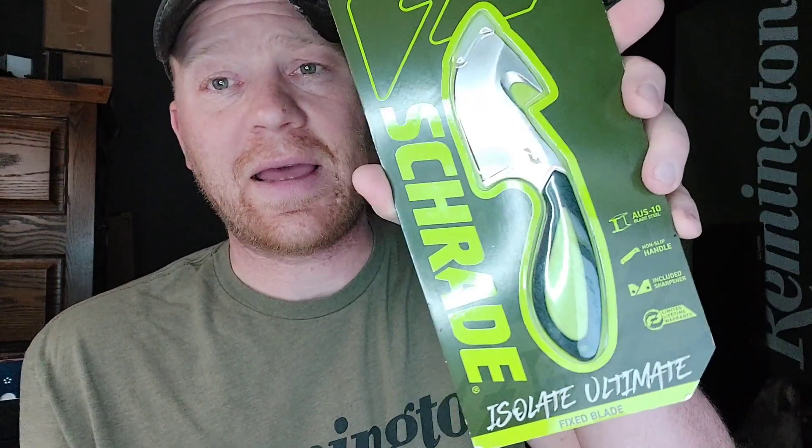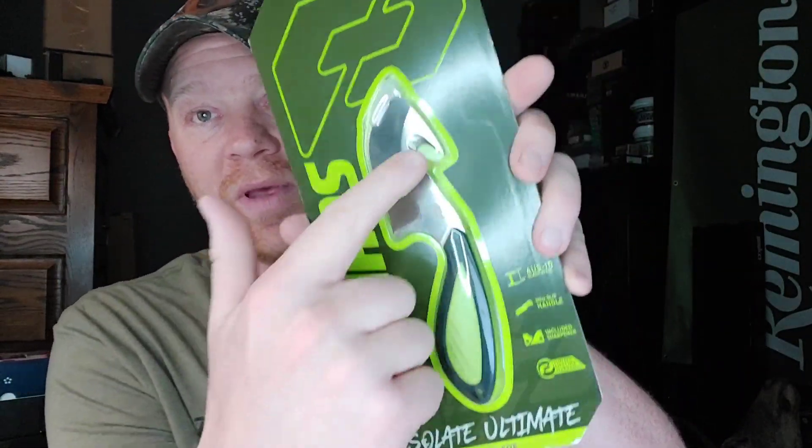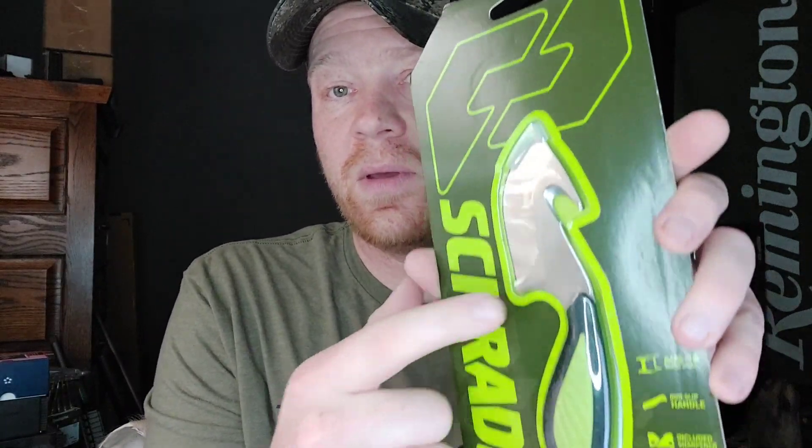So this is the Schrade Isolate & Rage, and this is the Schrade Isolate Ultimate Fixed Blade. See, it's got that gut hook, non-slip handle, green, and it's got the belt sheath on it. So those are my two. I've been using the mess out of this thing, but like I said, I wanted something with a gut hook on it. Hopefully catch a whitetail tonight and I'll be able to show you me using this new blade.